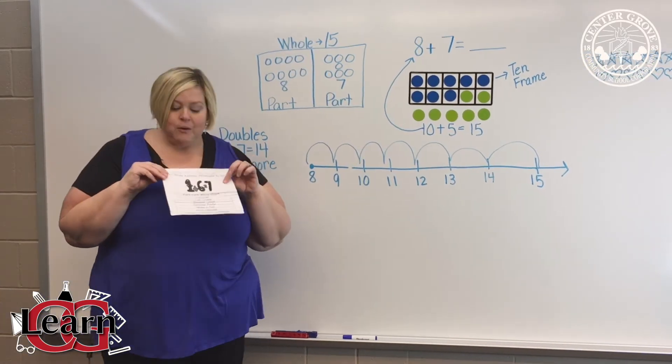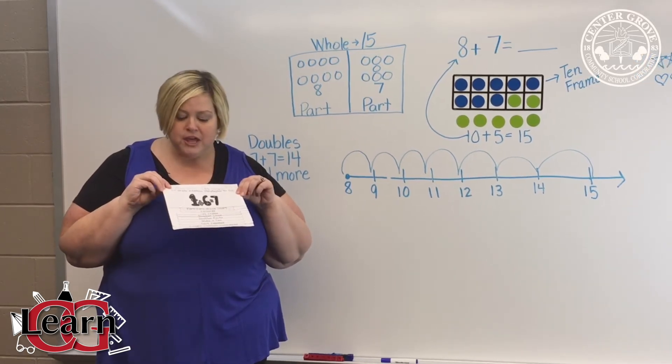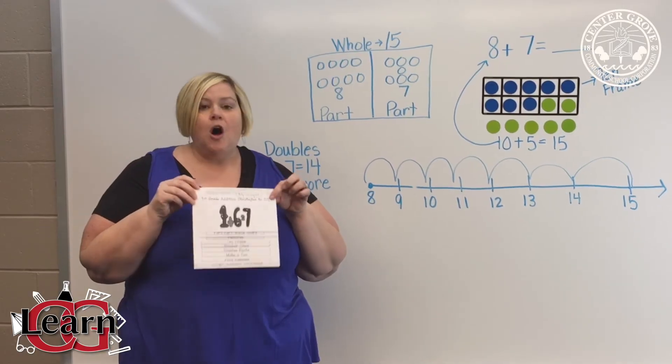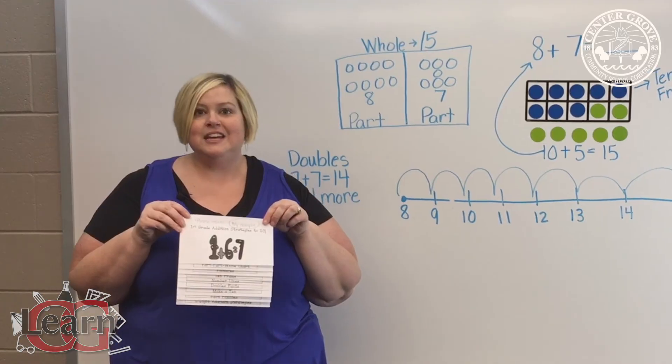Something that we do in class is that every first grader at some point in the school year will come home with an addition strategies flipbook. All of the strategies that I just showed you will be included in the flipbook. Thank you.